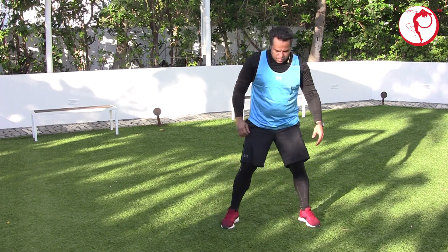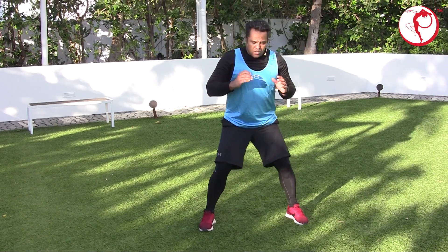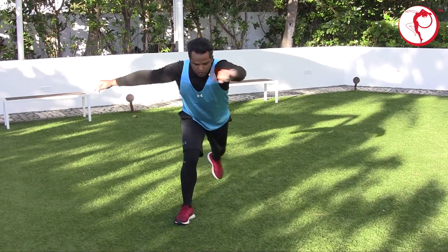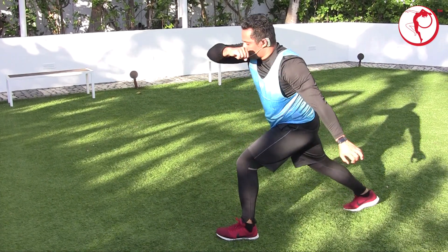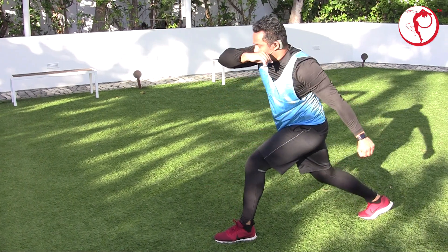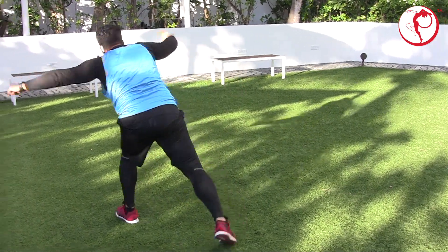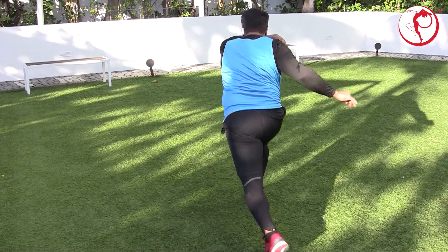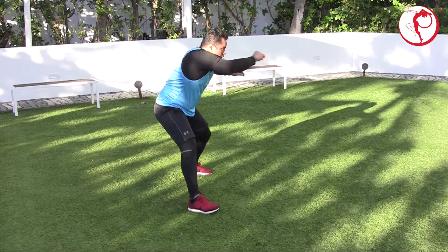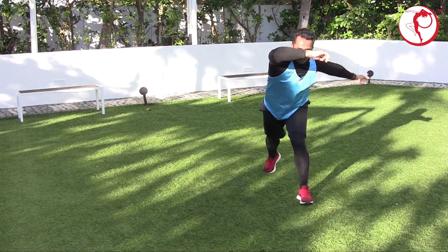Now I'm going to do the other side — turning to the right. So we start in the middle. One, two, three, four — I'm going to turn to the right now. One, two, three — I'm going to turn right, step to the side. Four. One, two, three — one more time. Four. One, two, three, four.